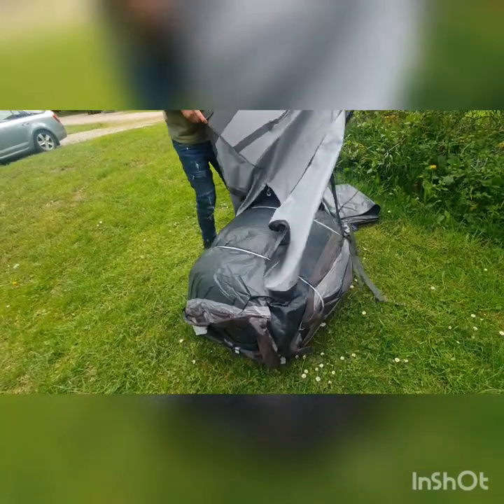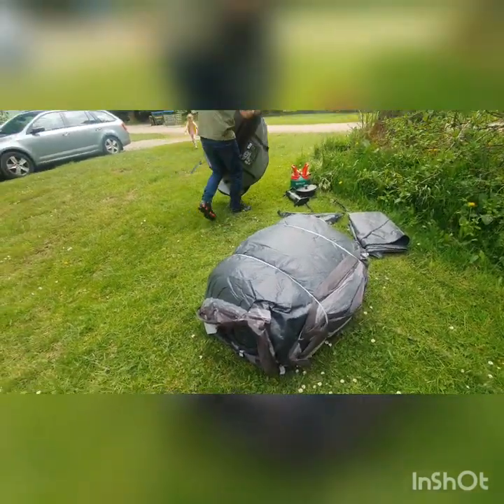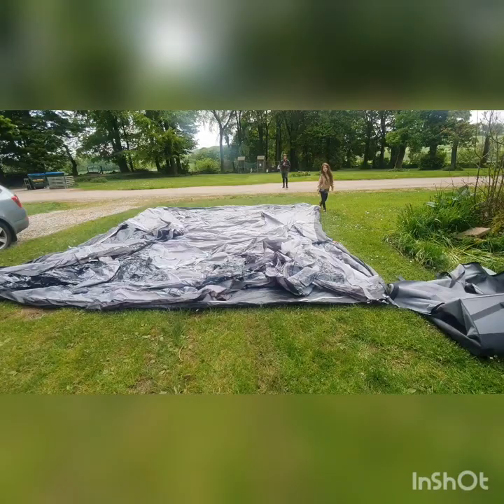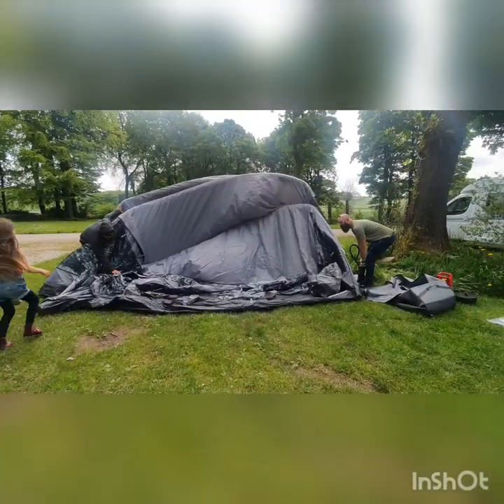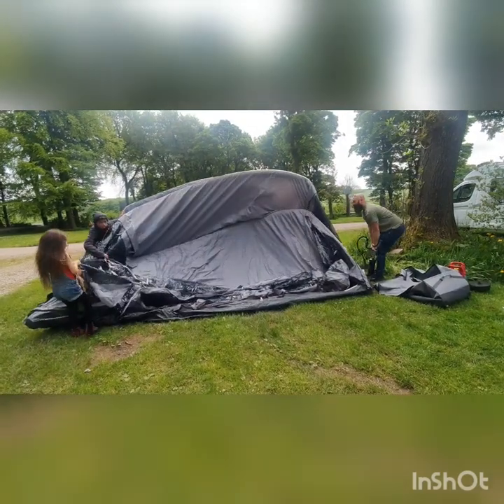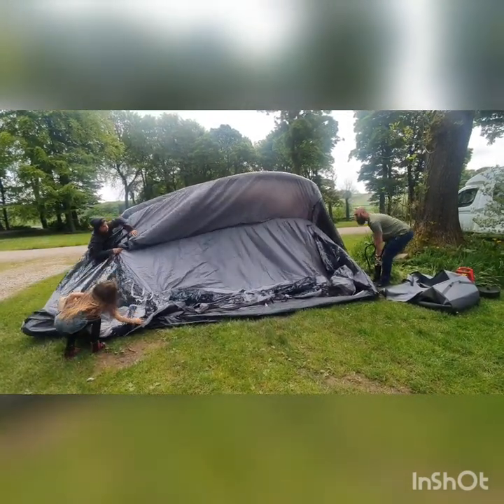Our past tents have all been pole tents, so this is the first air tent we've actually had. And oh my gosh, how easy is it to put up and take down. The other one shall we say caused a few arguments now and again. This one we could leave the kids to do really — they could do it, it's super easy.